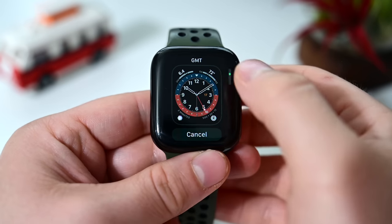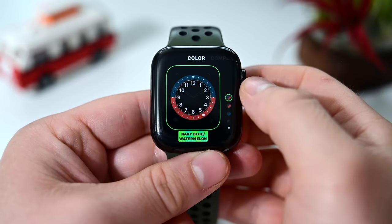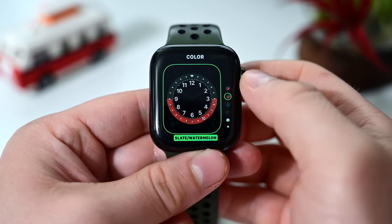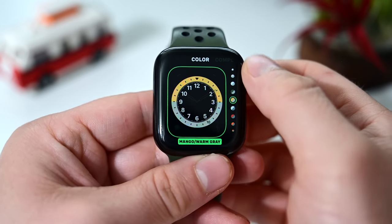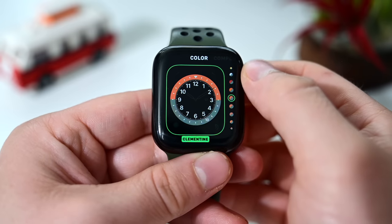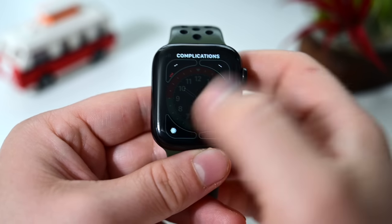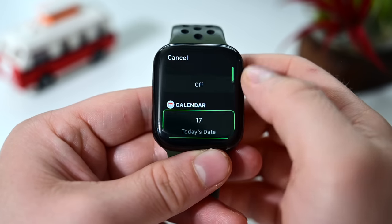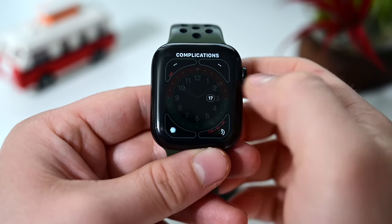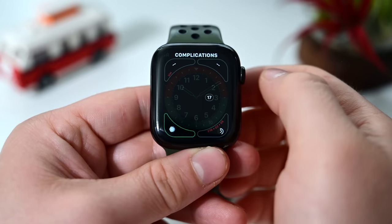Moving on from Typography, we have GMT, which shows multiple time zones at the same time. You can tap on it or use the Digital Crown to rotate through and choose an alternative time zone. For customization, there are a few different multi-color options for the rings on the watch face, plus four complications — one for each corner — using Apple's modern rounded style.